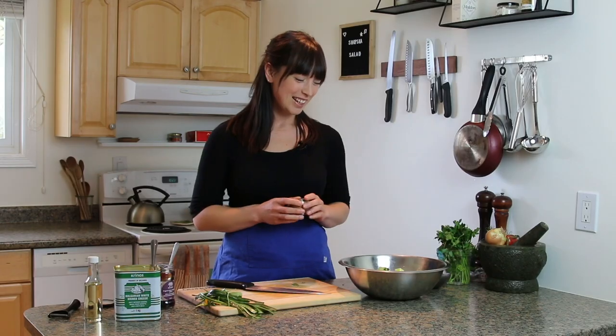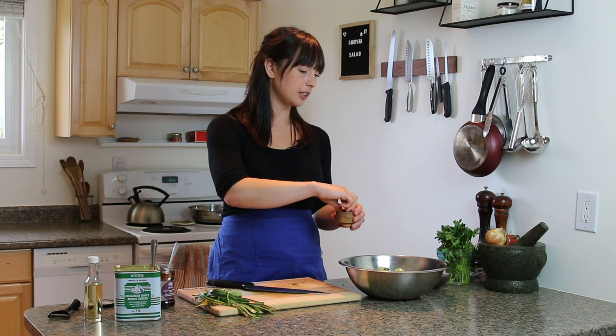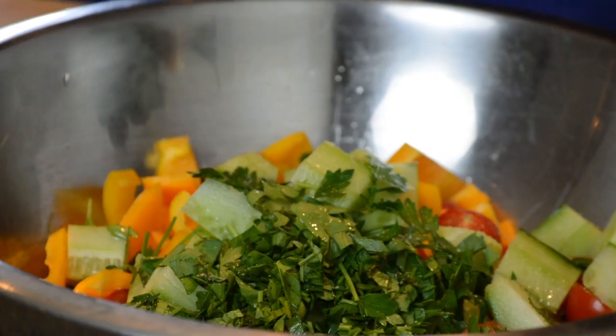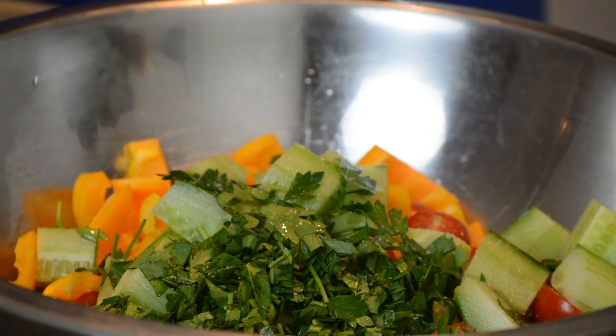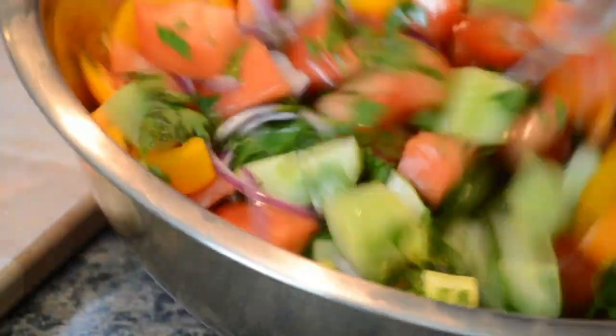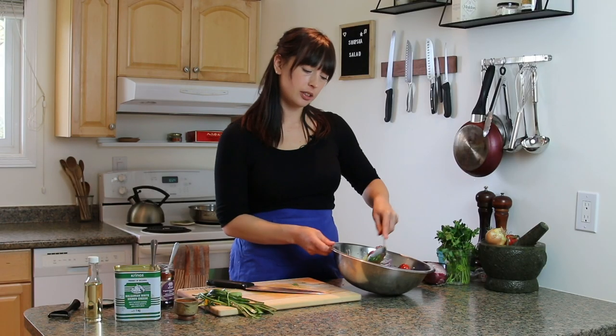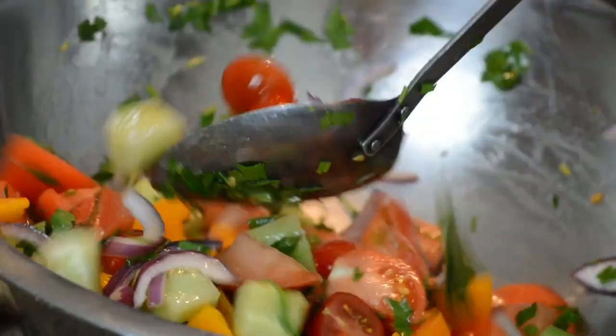I'm borderline unsure about the no-vinegar move, but apparently certain grandmas say that if there's a tomato involved, never put vinegar — it takes away from the sweet acidity of the tomato. So I'm going to listen to grandma's advice. That means we need more salt to give that punch and pull all the flavors out — a few good pinches of salt, and then we'll toss it up. I would never refrigerate this; I do not like refrigerated tomatoes. I like room-temperature tomatoes so they're really bursting with flavor.